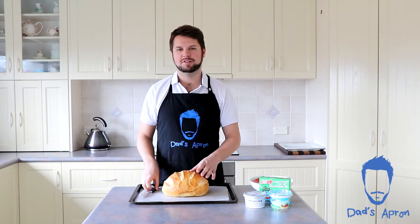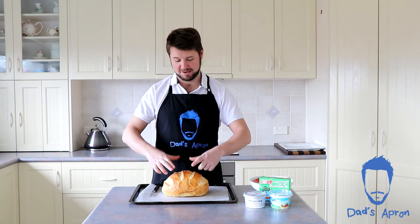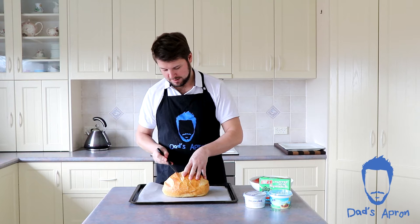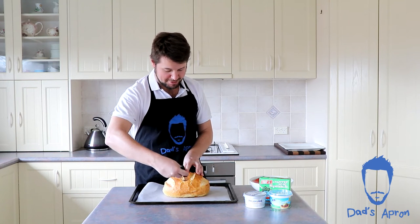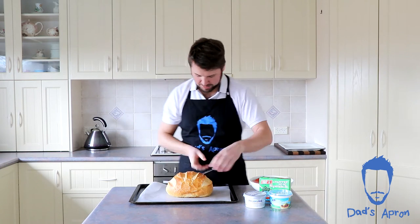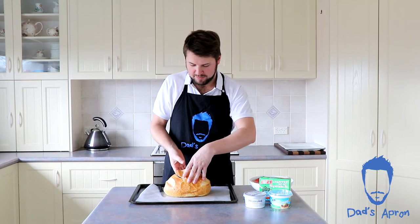To start, we're going to cut a hole in the top which is going to be our lid — roughly about a small plate size. So we're just going to cut that, watching fingers. There we go, that should be pretty good. Now carefully lift that out.